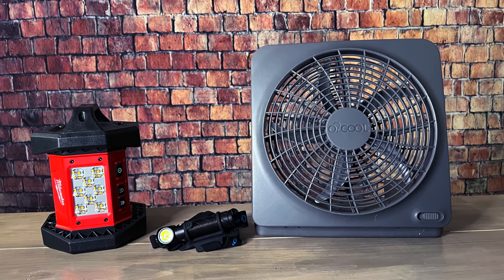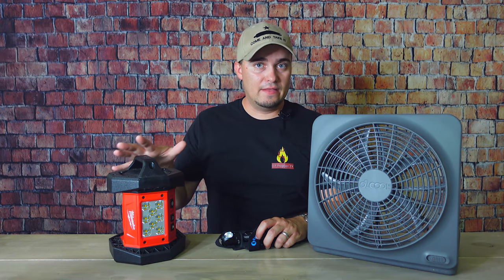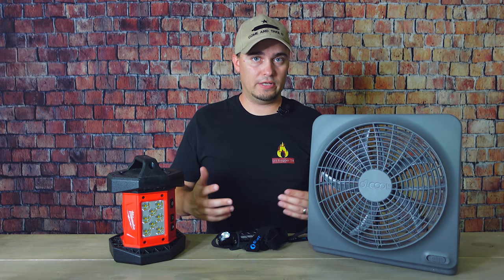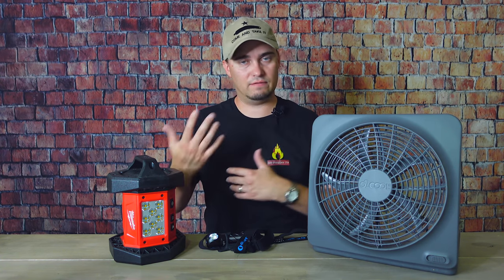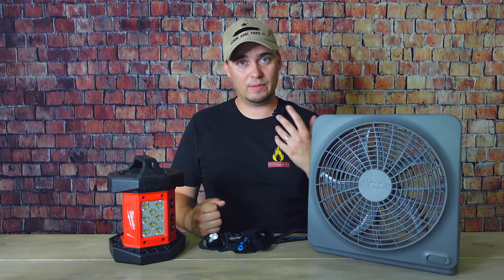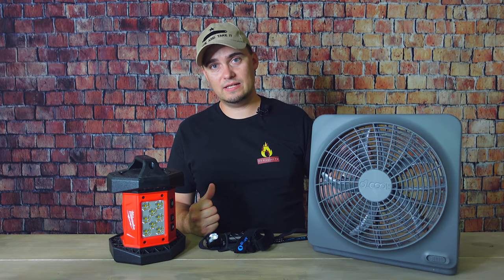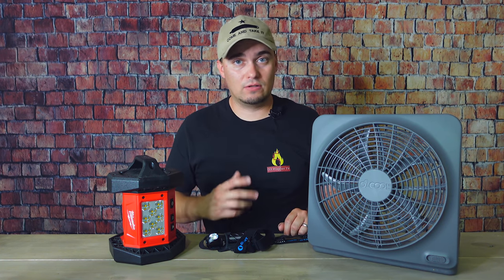The next prep is lighting and climate control. For lighting you want personal options like headlamps and flashlights, and also area lighting you can set on a countertop to light an entire room. You also want things like fans — this is the hottest it's been here since 2011, and if the power went out without at least a fan, that would be pretty bad. This fan runs off D-cells and I have rechargeables for that. And if something happens in the winter, you want a heater with plenty of fuel to keep it running as long as you need.